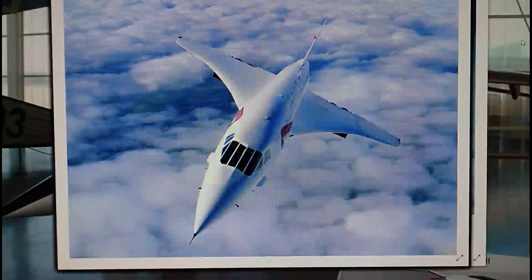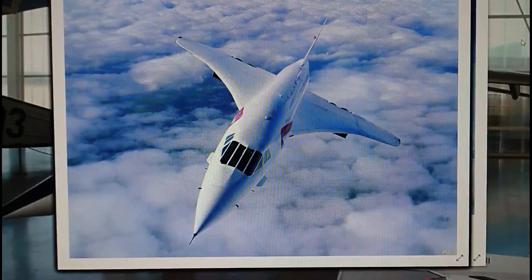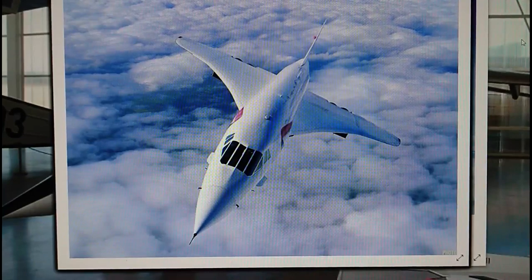Again with another model in box review. Today's model subject doesn't really need much of an introduction. We're obviously looking at British Aircraft Corporation's Aerospatiale Concorde, and the model subject I'm doing an in-box review on today is the Airfix kit in 1/144th scale.